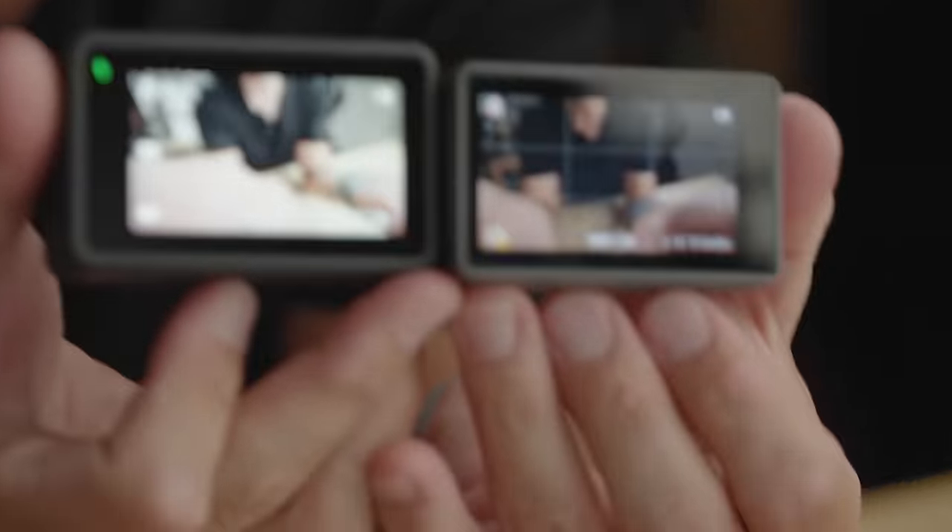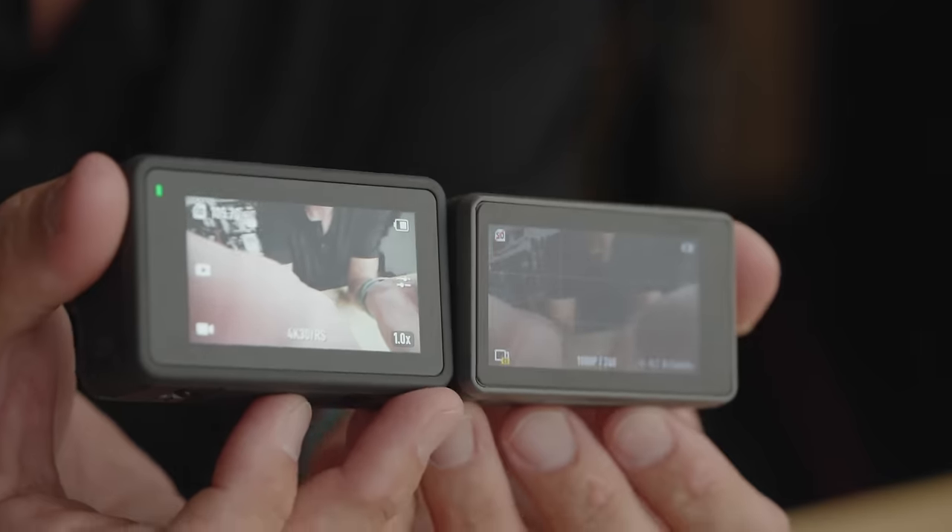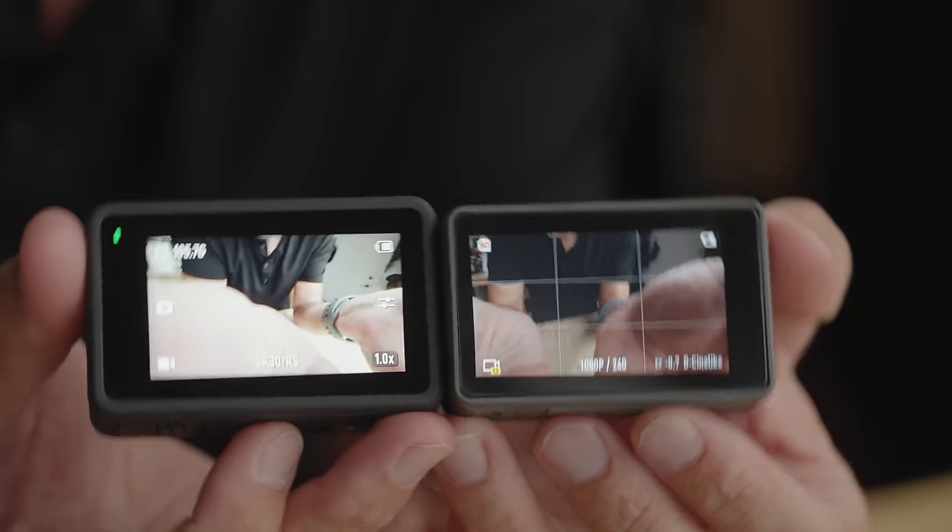Check out the screen on this thing — it is way, way brighter. Significantly brighter. It was the very first thing I noticed when I turned it on. I'd say it's almost twice as bright. You're going to have no problem with this screen out in the sun. That was kind of an issue with the Osmo Action 1 — the screens were great to use, great touchscreen, but in the sun they were a little hard to see. They definitely fixed that on this one.